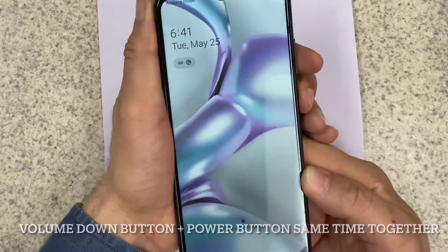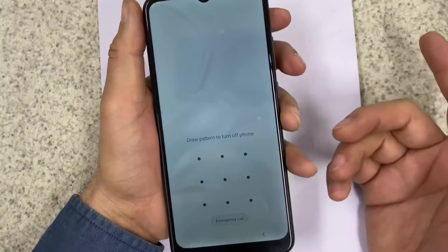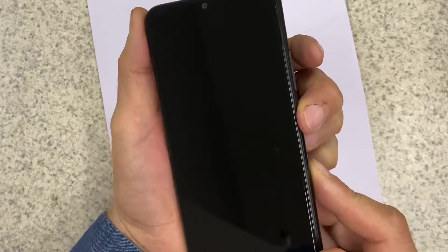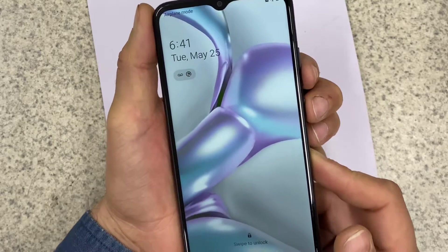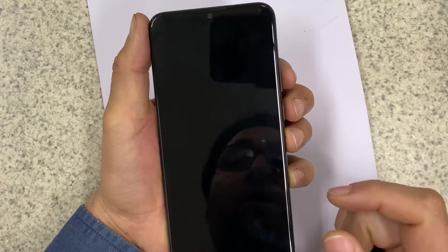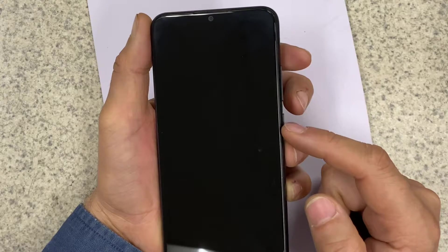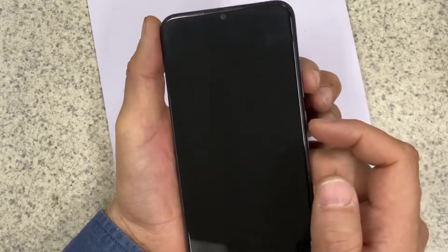To hard reset the phone, you have to turn off the phone. Press the volume down button and the power button all together. When the phone is off, release both buttons, then press the volume up button and the power button all together, and wait for the vibration. Let's start.